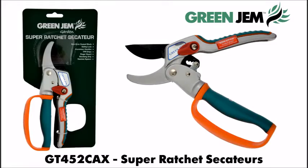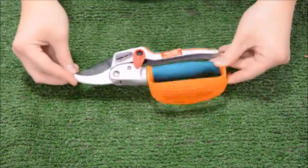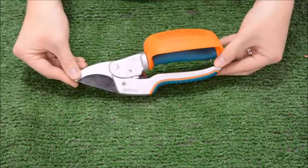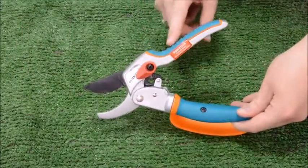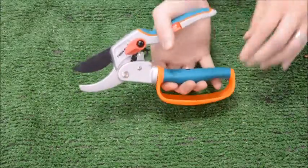Green Gem Super Ratchet Secateurs, suitable for cutting through bushes, mature hedges and branches up to 15mm thick. The ergonomic handle is shaped for comfort to help minimise the effort needed to cut.